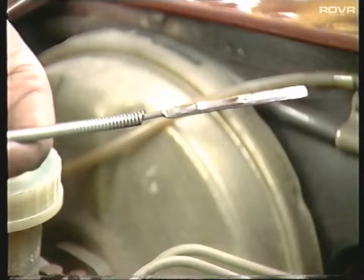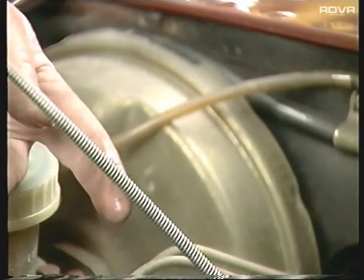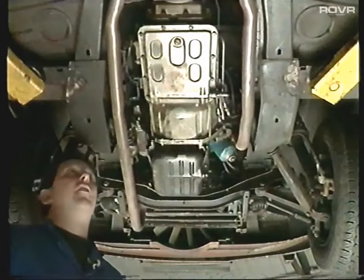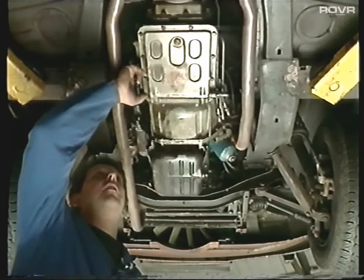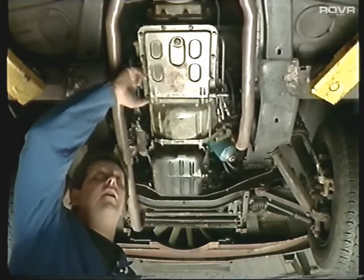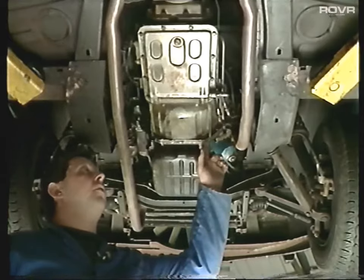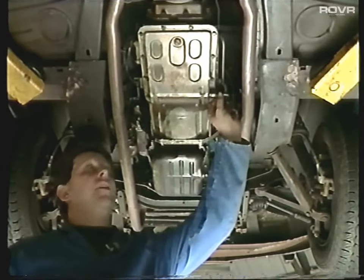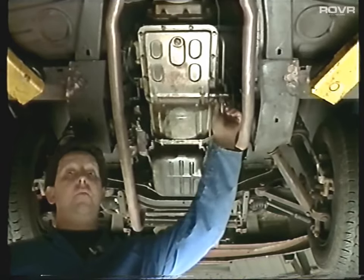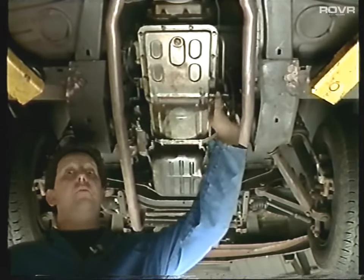The next area of service is the gearbox. First of all, the oil levels. On the automatic, the dipstick tube is located right next to the engine at the back of the cylinder head. On the manuals, the filler plug and level plug is located on the side of the gearbox. Check for oil leaks around the sump area, around the tail shaft, around the front of the gearbox, and around the sump of the automatics. Being a Borg-Warner 65, where the dipstick goes in doesn't really cause too many problems, but on the earlier Borg-Warner 35 box, the banjo bolts tend to drip continuously - we've actually got in stock a special washer that will cure that problem.